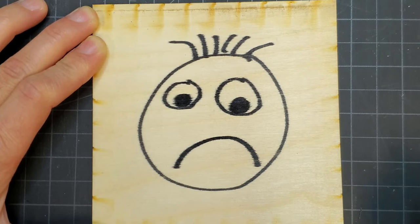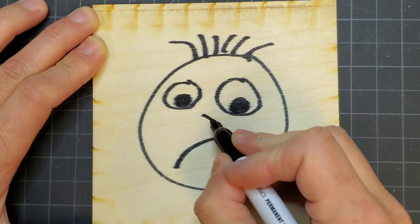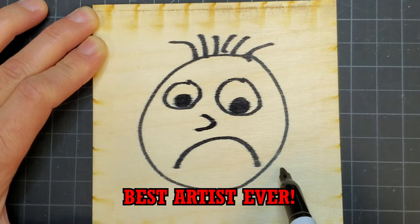Even if the unfinished wood was masked off and then engraved, paint applied to it will still bleed through the fibers under the mask. You will see examples of this later in the video.